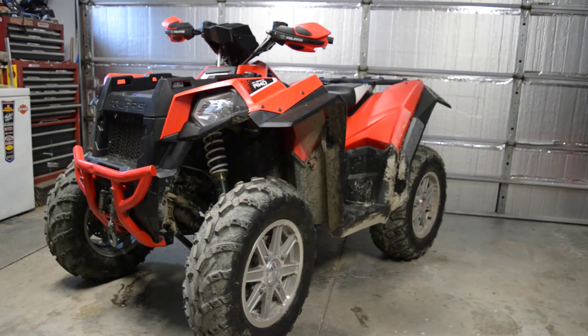Originally I was looking at a Sportsman 570. My brother also has a Sportsman 570. I was looking at the Sportsman as well as the Can-Am. When this came up at the same dealer, my brother convinced me to buy this. He said it would be a lot more fun. I tend to agree so far — it's definitely a lot more fun than a Sportsman would be.